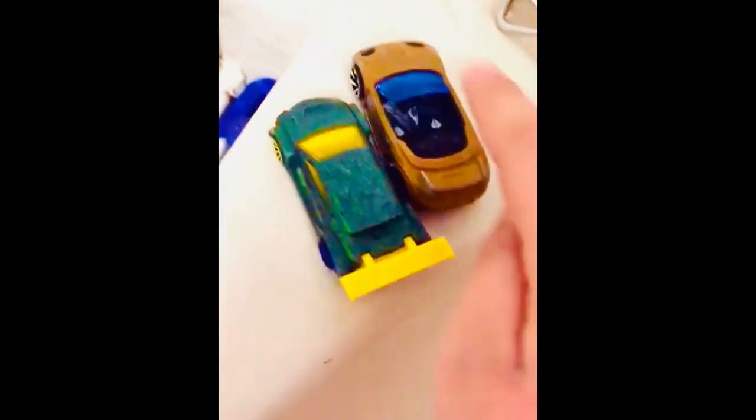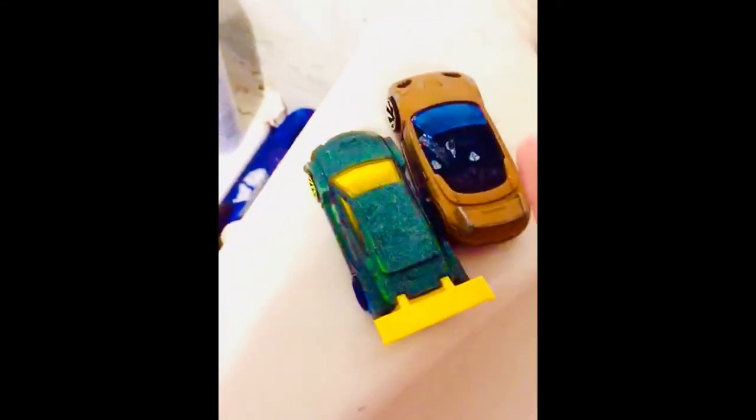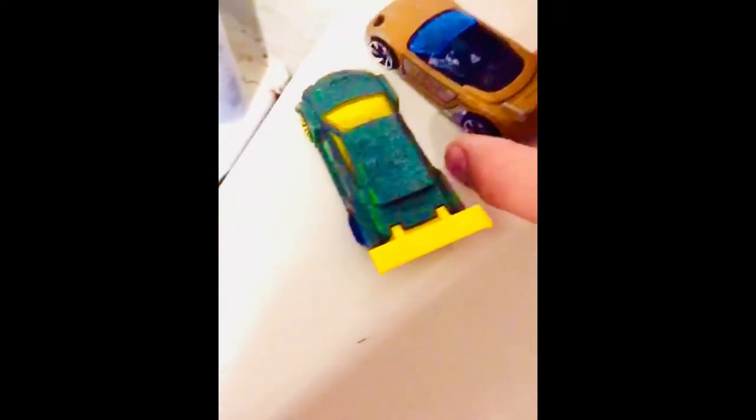Next up — which one should I do? One, two, three, four, five, six, seven, eight, nine, ten. The orange card — let's go.